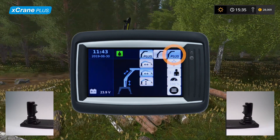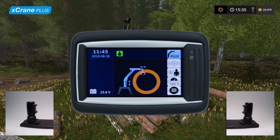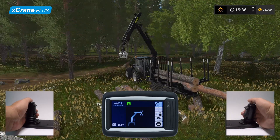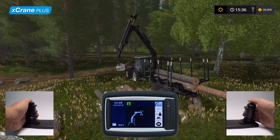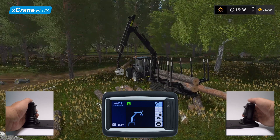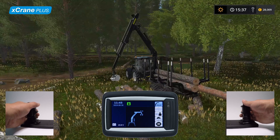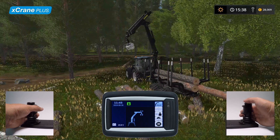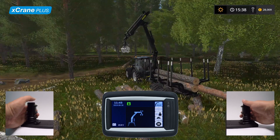The third and final control method enables controlling the lift boom and extension by pushing or pulling the right joystick. If the operator wants to slow down or speed up the extension movement, it can be done by manual control. This control method requires you to manually control the outer boom by pushing or pulling the left-hand joystick.